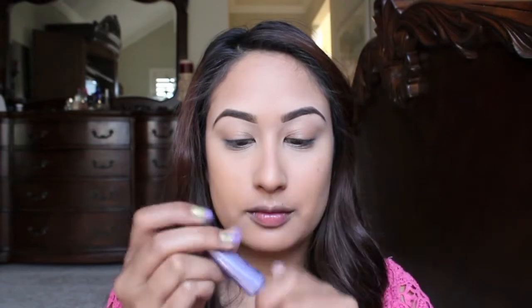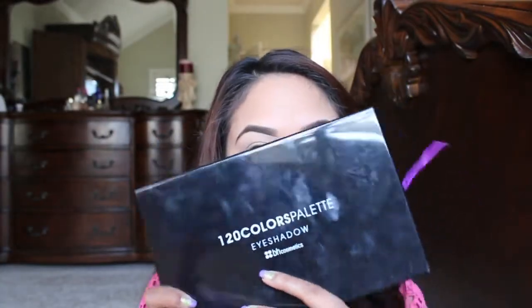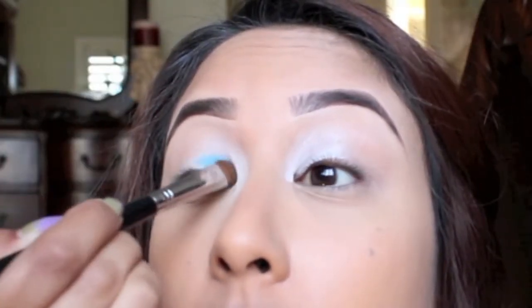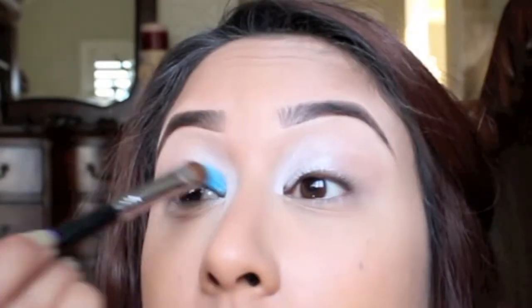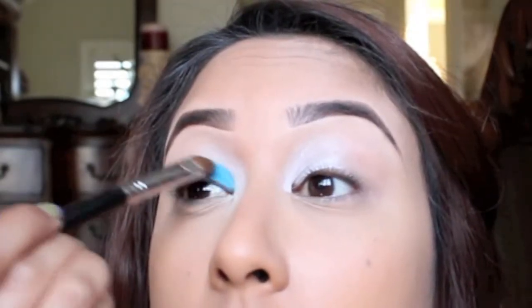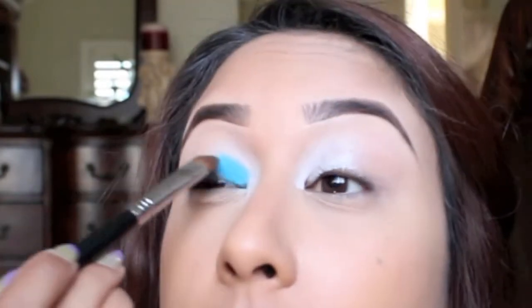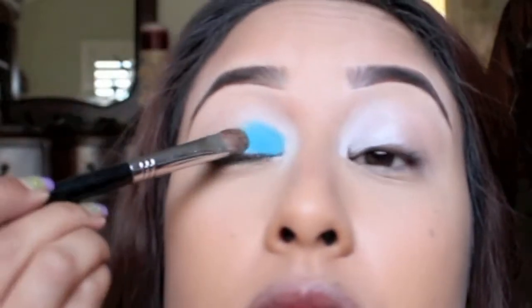Now I'm going to prime my eyes with my Urban Decay Primer Potion. For this I'm using my 120 Color Palette by BH Cosmetics. This is the NYX Jumbo Pencil in Milk, and I'm going to apply that to the inner third of my eye and blend it on my lid. Then I'm taking a teal color and placing that on the inner third of my lid right on top of the NYX Jumbo base.